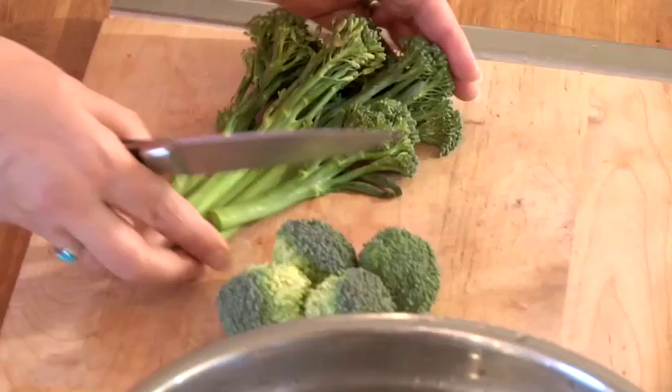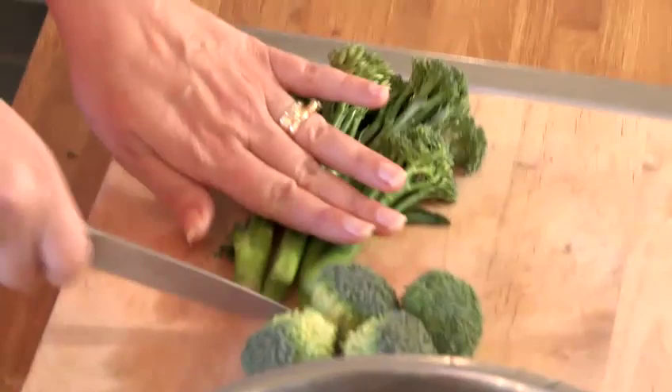Broccoli really is an incredible vegetable and we really must eat it on a much more regular basis. Both types are bursting with vitamin C, have anti-cancer properties, and have natural fibre in them. So a great way to preserve them is to freeze.